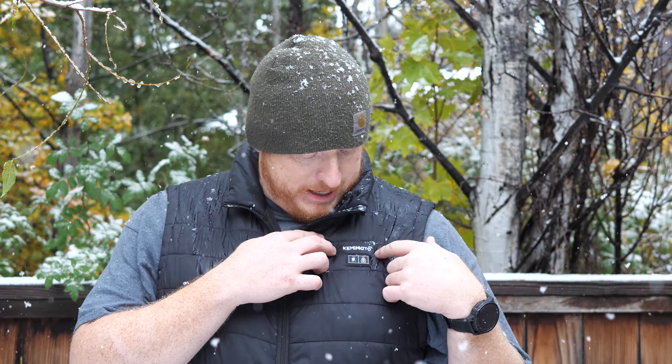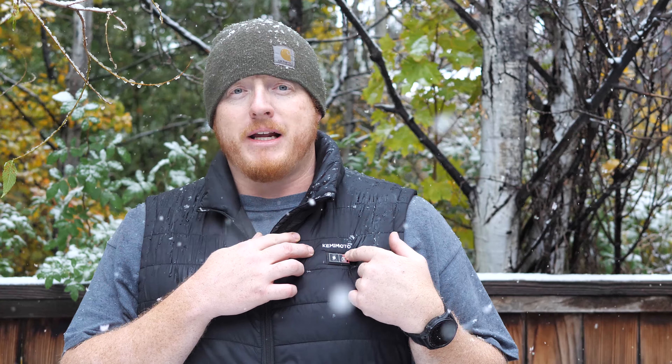These guys reached out to me and I didn't know anything about the company, so I wanted to vet them properly. I've been working and using them for months, almost a year — I'll have to check when that hand warmer video was produced. We're going into fall, you're looking for gift ideas and things for winter. The heated vest is really nice to have in the shop.